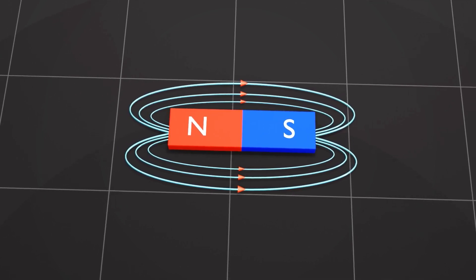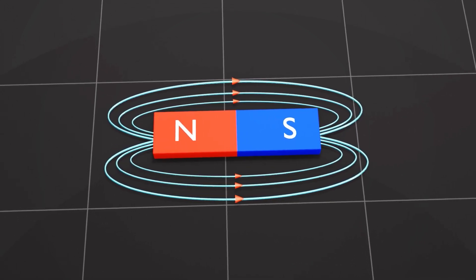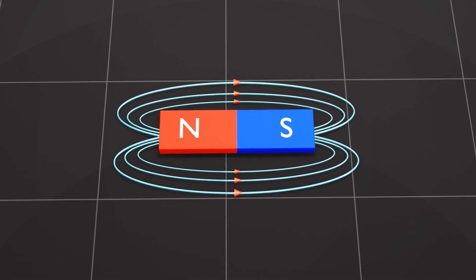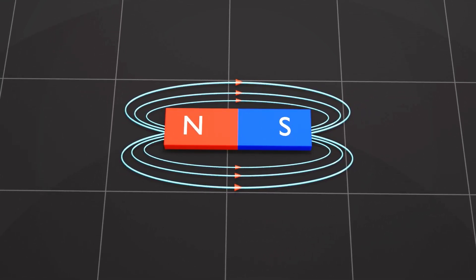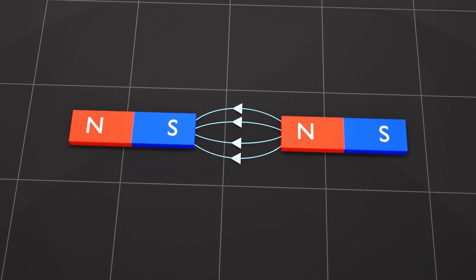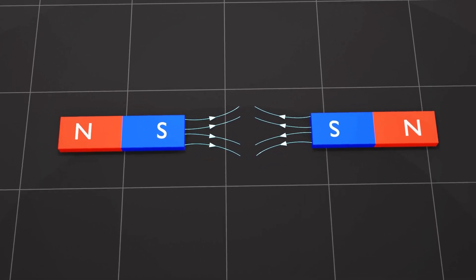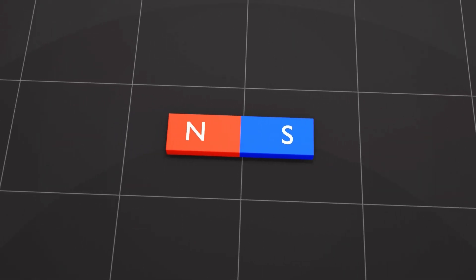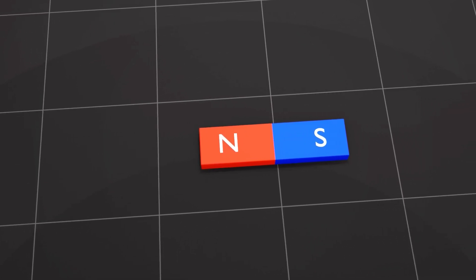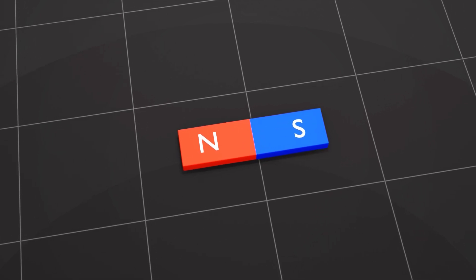The magnetic field can be visualized by drawing the magnetic field lines around the magnet. The arrows indicate the direction of the magnetic field. In a bar magnet, the magnetic field lines run from the north pole towards the south. In the case of two opposite poles, the magnetic field lines run from the north to the south pole. For similar poles, the magnetic field lines point outward. The properties of magnets are quite remarkable, but their practical applications are limited because they are always on and cannot be turned off. This is why they're referred to as permanent magnets.